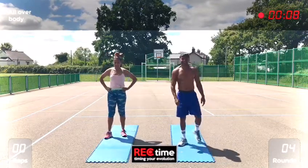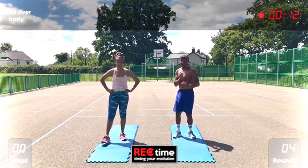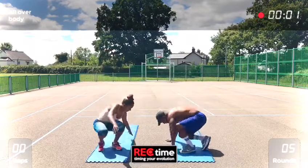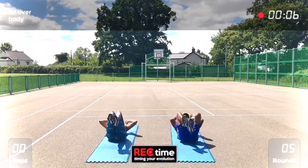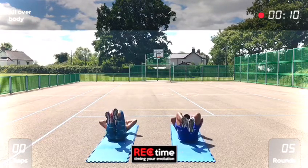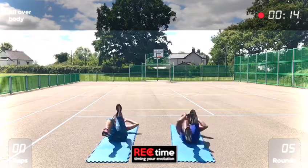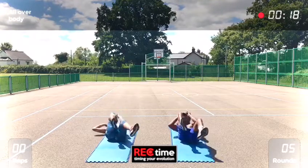Okay, last exercise in the set — ten crunches, ten twist sit-ups. Cut one side, ten times, with a twist sit-up. 2, 3, 4, 5, 6, 7, 8, 9, 10. Same again.